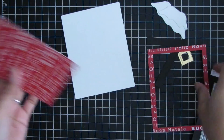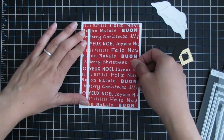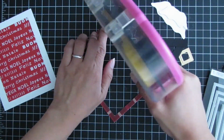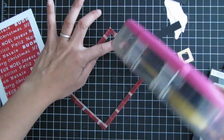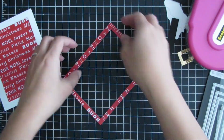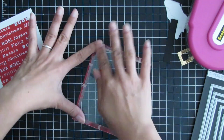I ran it through my die cutting machine. Now I'm using that frame to center the inner piece of designer paper to make sure it's nice and straight, using it as a guide. Now I'm putting some adhesive tape on the frame to close up that window frame cover, and I'll trim it to size. I had a little excess of the acetate sheet, so I trimmed that off with a pair of scissors.